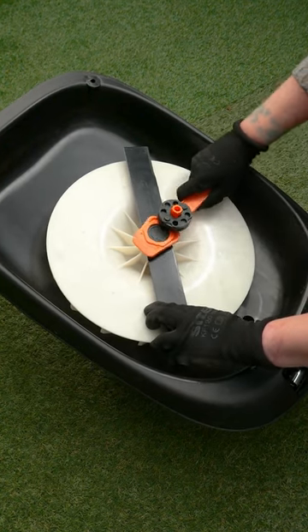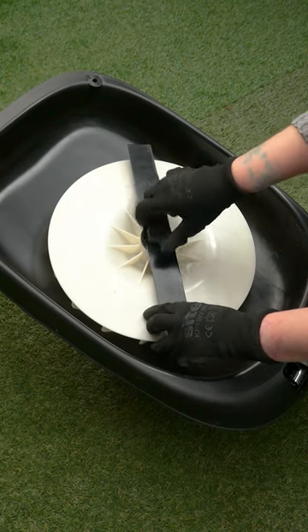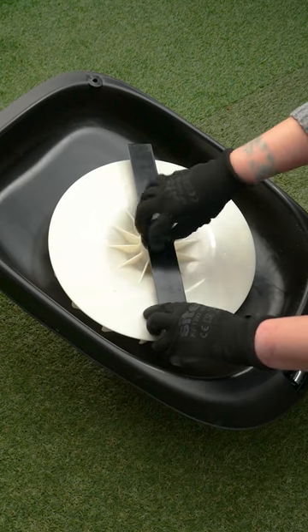Wearing gloves, hold the blade tightly to stop it rotating. Using the plastic spanner provided, remove the blade bolt by turning anti-clockwise until the bolt can be removed.